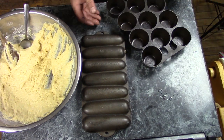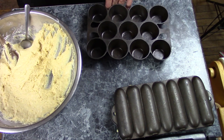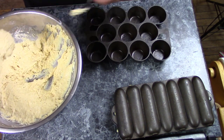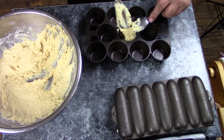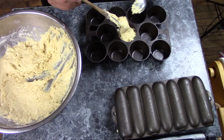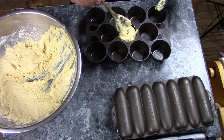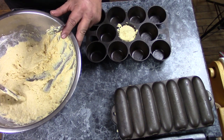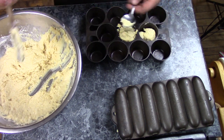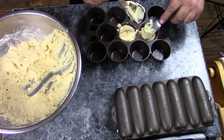Now I've got to fill up my muffin tin. For muffins you want to fill them not quite full — maybe three quarters of the way full, a little bit more than that. Once I get these filled, I'll put them in a 425-degree oven for 20 to 25 minutes, and then I'll come back when it's time to take them out.